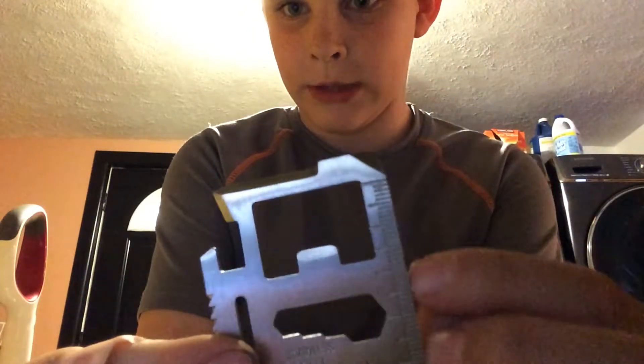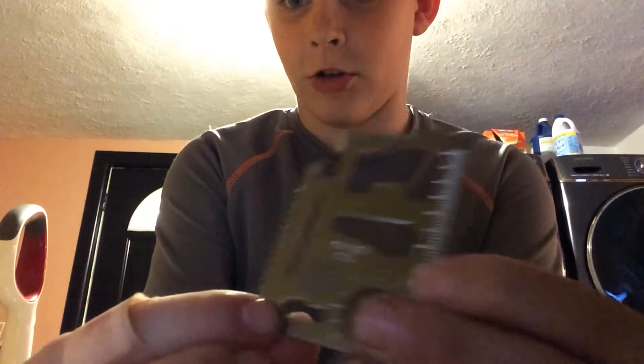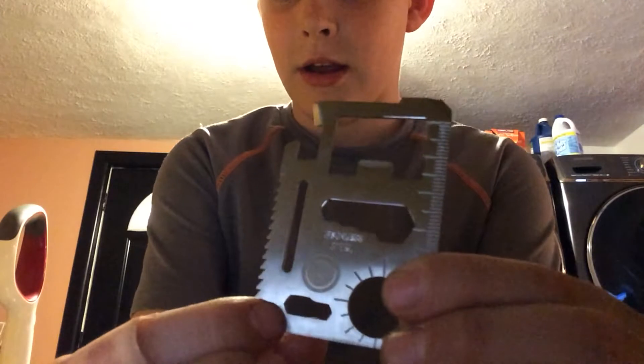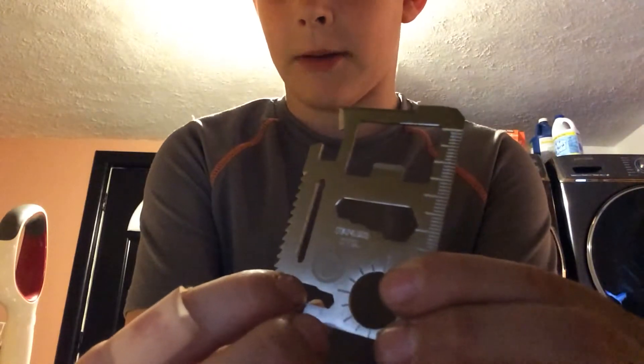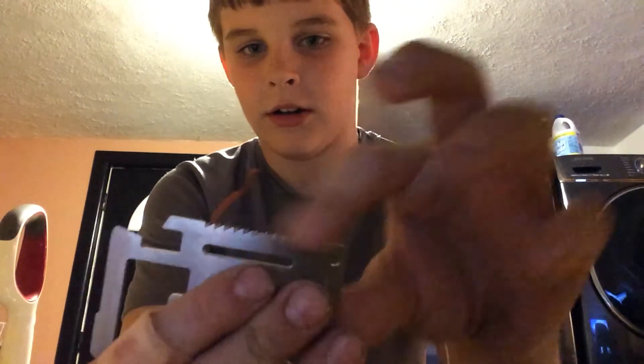It also has an apple peeler, a measuring thing, a hex nut tool, another measuring thing, a carabiner holder, a tick tool to pop ticks out in the wild, another carabiner, and a saw blade right here — you guys can see that.